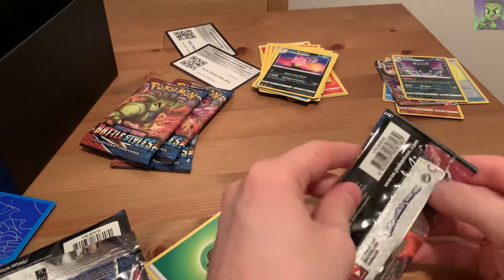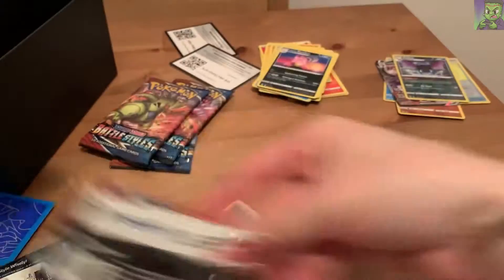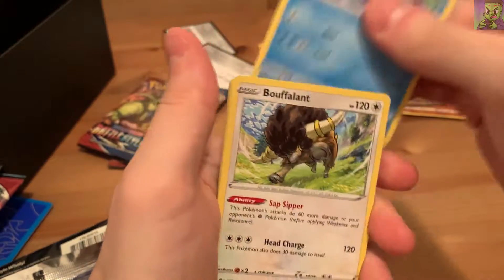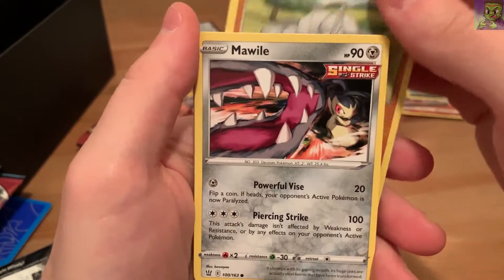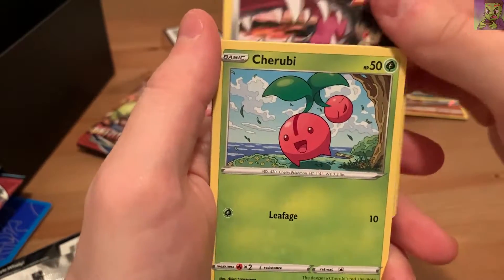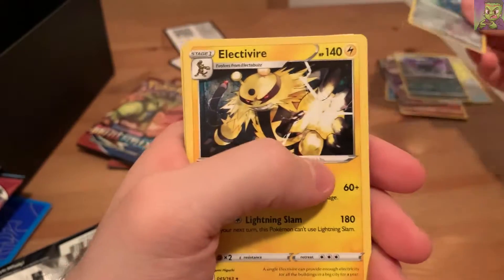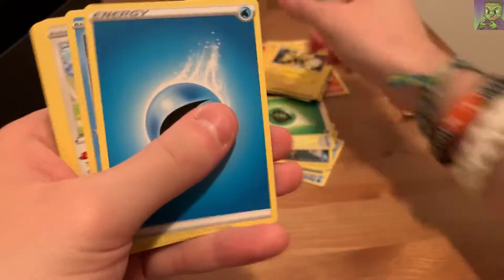We got four more to go. In pack five: Bruxish, Bouffalant - nice art - Level Ball, Onix, Morelull - one of my favorites - Pachirisu, Chimecho, a holo Bronzor, and Electivire. That's a really cool pose, almost looks like he's getting ready to do a Kamehameha from Dragon Ball. I like that a lot.